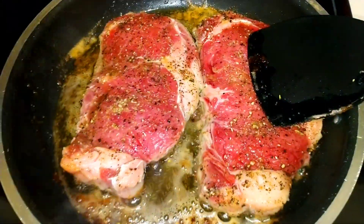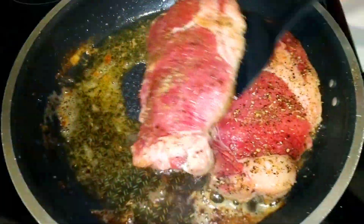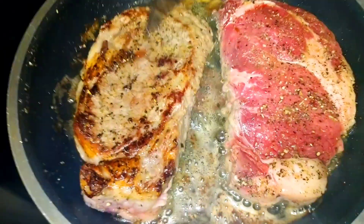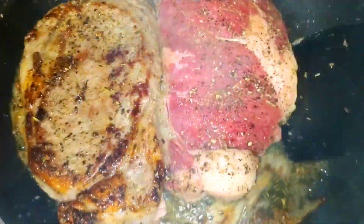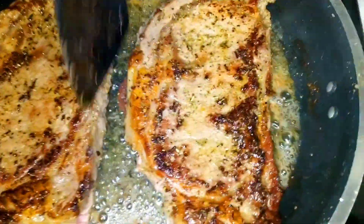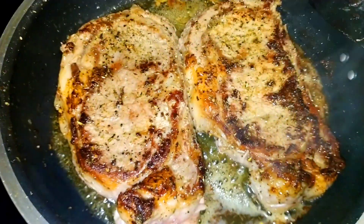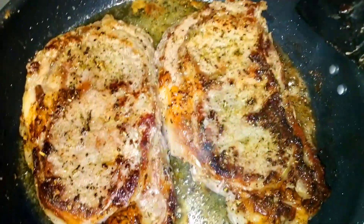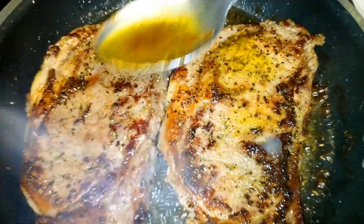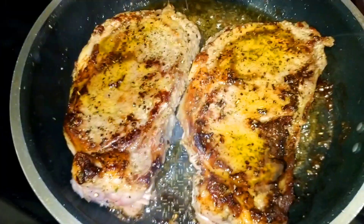I've melted the butter and I'm using the skillet on medium heat. How do you like your steak — medium, medium well, or well done? My preference is medium well; I do not want to see blood when I'm eating the steak. Cook it for about 10 minutes on each side and keep an eye on it. Go ahead and take the melted butter and drizzle it all over the meat — it's packed with flavor.